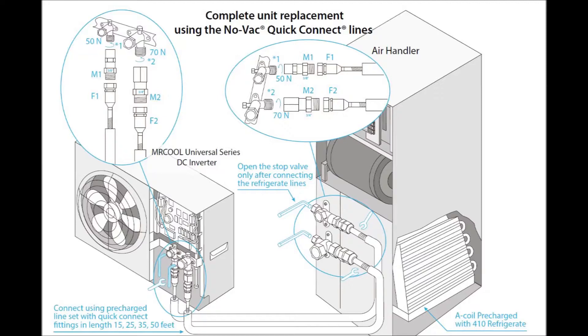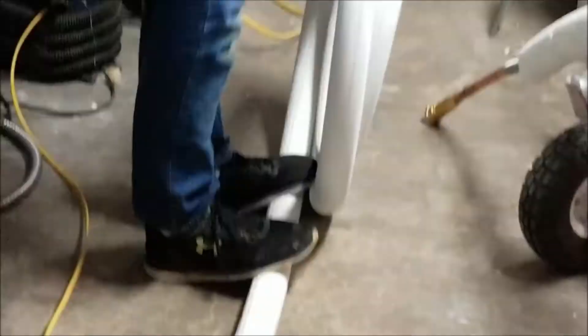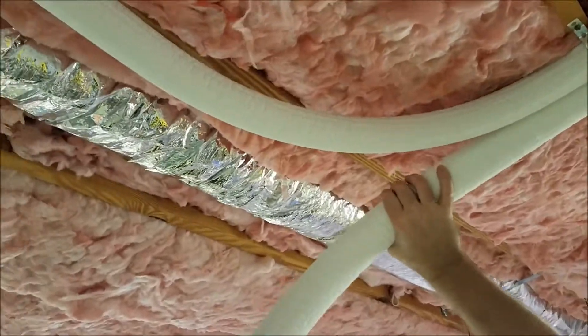Adding the line set was probably my biggest concern of the project. If you look at this pictorial, there are two adapters for the outdoor unit, two adapters for the indoor unit, and the line set — and you basically just screw it on. It's really super simple, it can't be made any simpler, and it beats flaring copper. Take the line set out of the box and unroll it little by little. Don't try to unroll it all at once, otherwise you'll kink the line, which is one thing you want to avoid with HVAC.